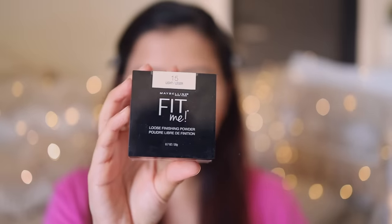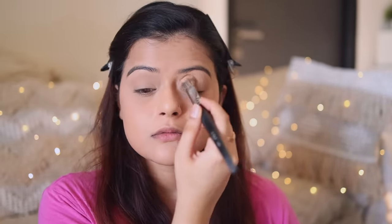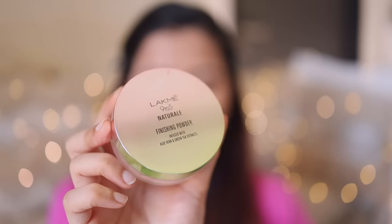Next, I'm going to use Maybelline Fit Me Loose Powder in the shade Light, and with this powder I'm going to set the area around my eyes. To set the rest of my base, I'll use Lakme Natural Finishing Powder. This one gives a dewy finish to your base, which is why we use two different powders — it is not the best powder to apply directly under your eyes. It's always better to set that area with a matte powder which doesn't have a sheen.